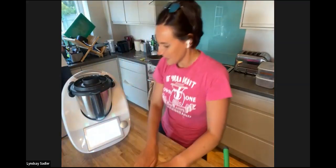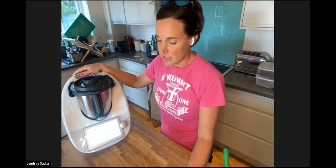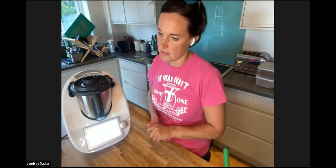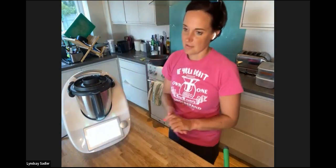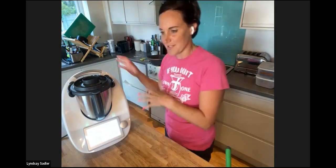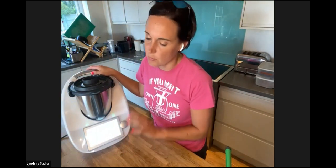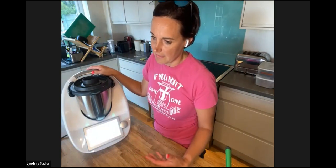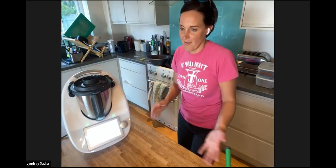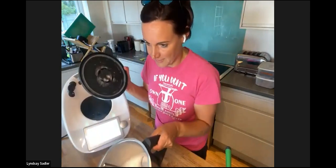Good evening everybody. This session is designed for you to ask as many questions as you need, so that you are confident using the Thermomix. What we don't want is for the Thermomix to sit on the side looking fabulous and not being used. As I like to say, nobody puts Thermomix in a corner — and certainly not in a cupboard. The Thermomix has to be on the side, and you'll find you use it multiple times a day.